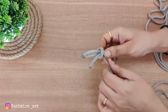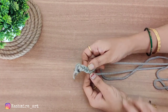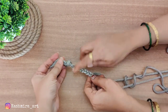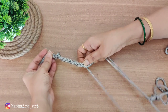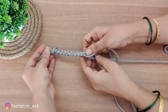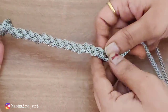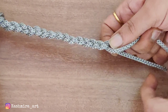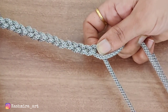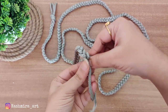First of all you have to cut 3 threads of about 1 to 2 meters in similar length. Then you have to tie a knot, and I am using a hair tie to secure it like that.